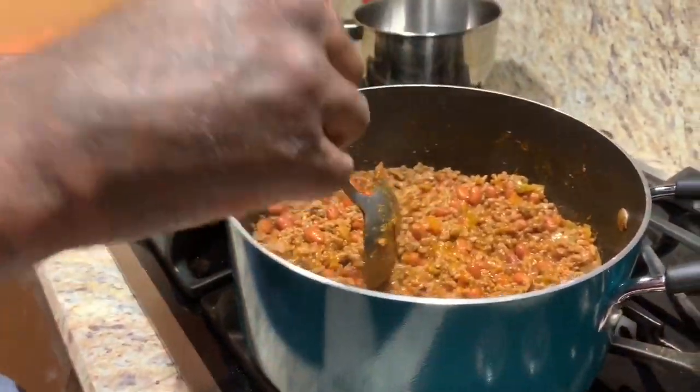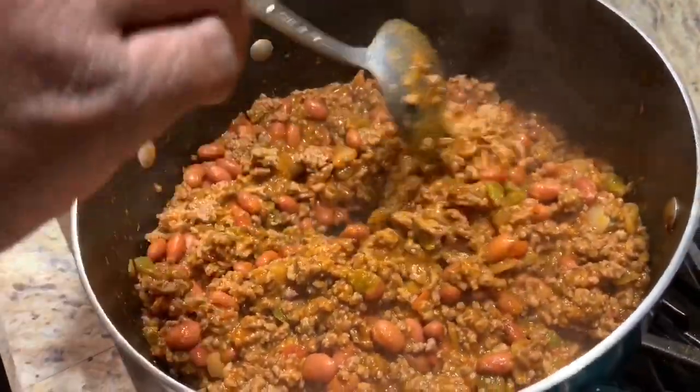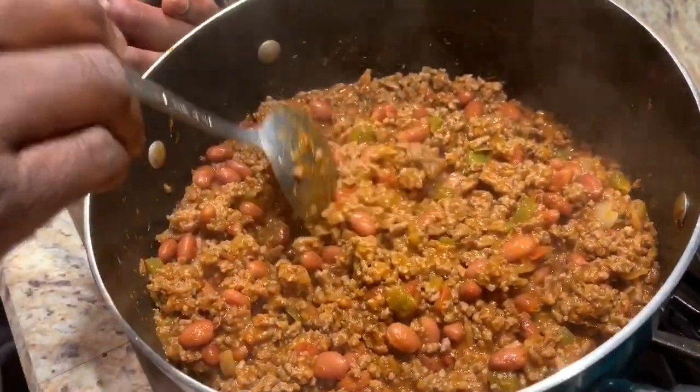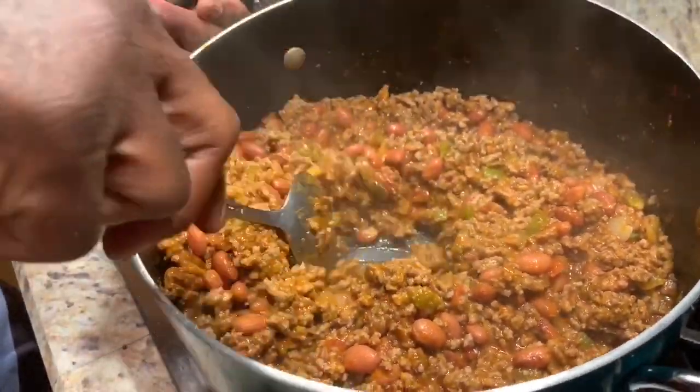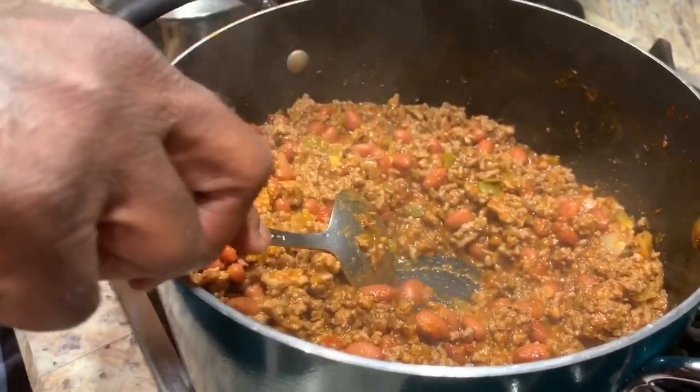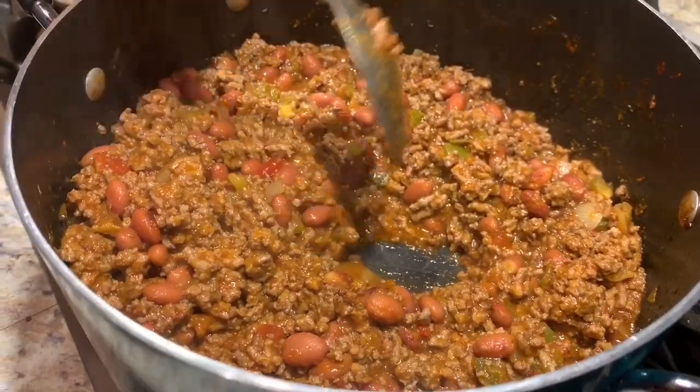This is how your dip should look — your homemade dip. It should look not too dry, but dried. When you scrape the bottom of the pan, you see that it's not juicy. That's what you want — make sure that thing is right.